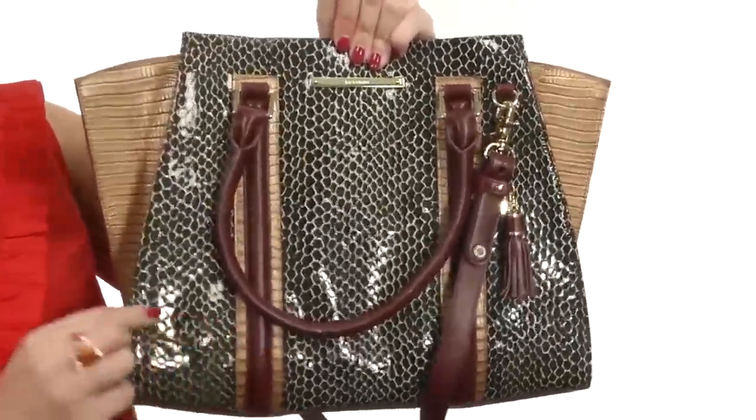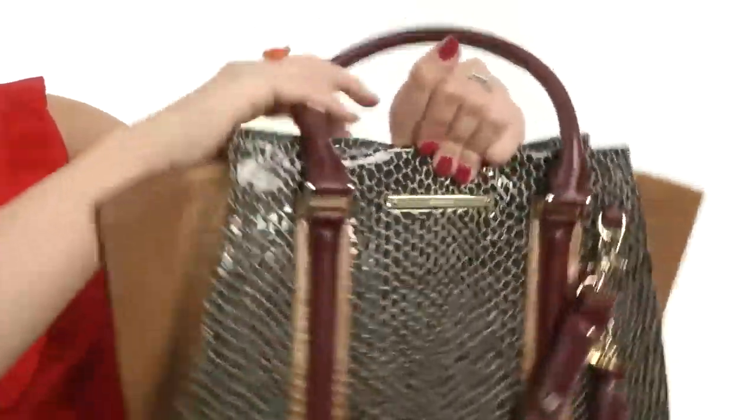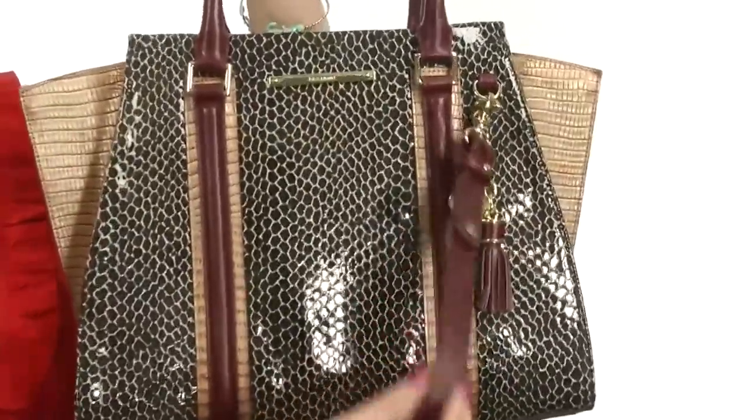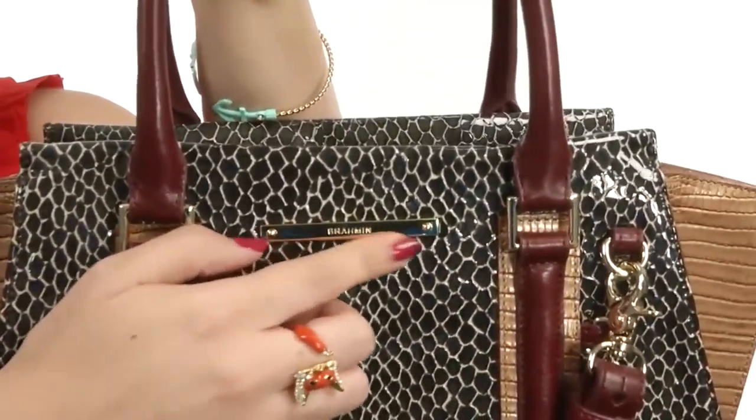I love the different colors throughout for great contrast. You have dual rolled carrying handles for an easy grip, and there's also a detachable as well as adjustable crossbody strap.